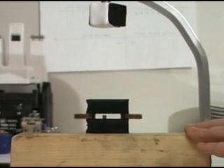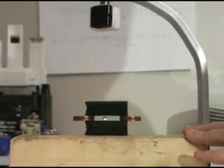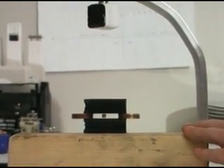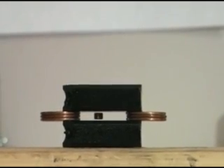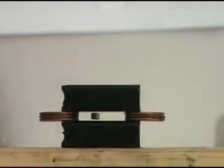Yeah, it's about to float. Keep turning. A little bit more. Alright, hold that. I think you got it, Ryan. Oh, that's floating in the middle. Wow. That magnet's just floating right there in space. Floating in the middle.